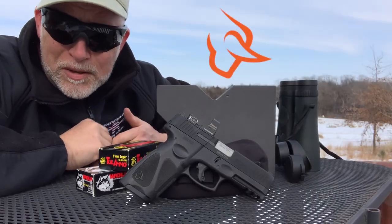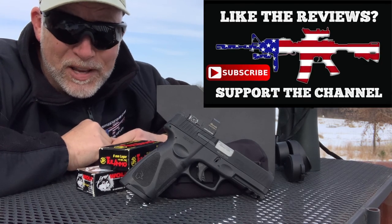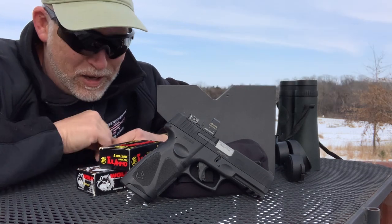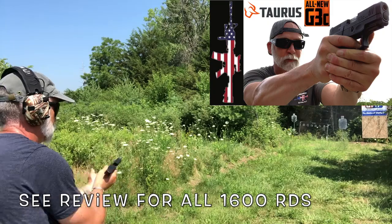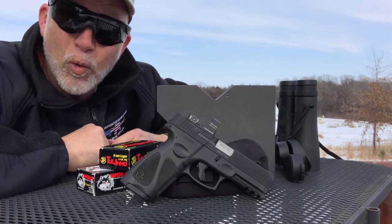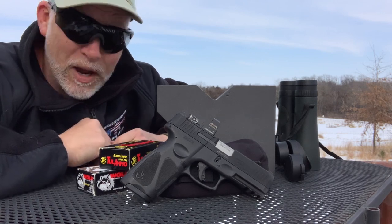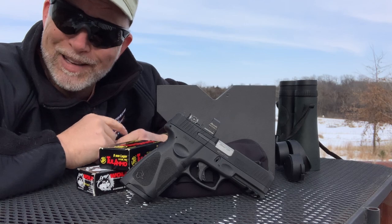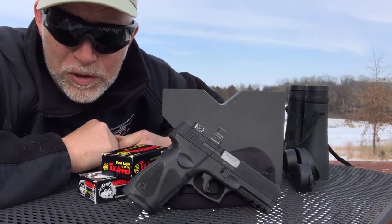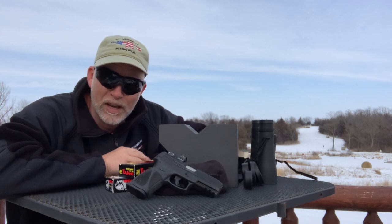It seems like folks either love or hate Taurus. Me? I'm about performance, not the name. I was impressed with the G3 and the G3C, which I really put to the test. The G3C I put through a 1,600-round torture test with nothing but Russian steel case. I don't care what name it's got behind it — that did awesome. I had the same luck with the G3. Now they've got the G3 Toro, same with the G3C Toro — Taurus Optics Ready Option. The Taurus of old is not the same as Taurus of today. They have seriously upped their game and they are worth taking a look at. I'm becoming a huge fan. Both the new G3s and the TX-22 are made in the USA — Bainbridge, Georgia.